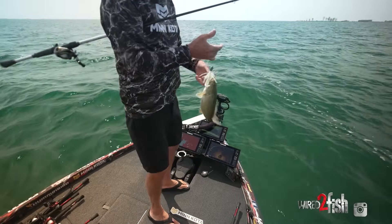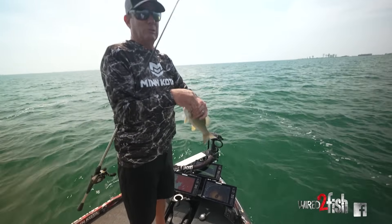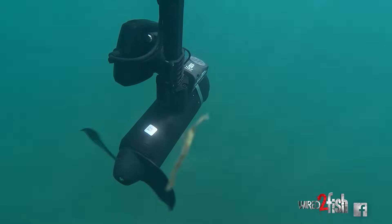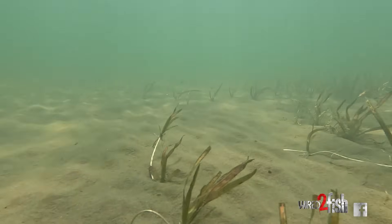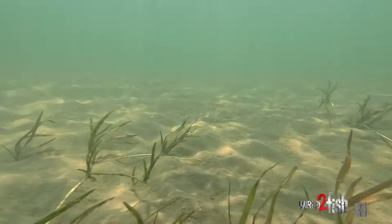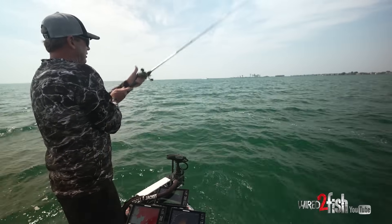No matter how big they are, they absolutely annihilate it — it's just a really fun bite. The fish out here on Lake St. Clair, especially, are rarely in all sand or all weeds. It's usually where it's kind of patchy, and that's something you learn to look for. It's important when you start getting bit — as subtle as the structure and cover is out here — to look real close at your electronics to see what you're seeing on your screen.